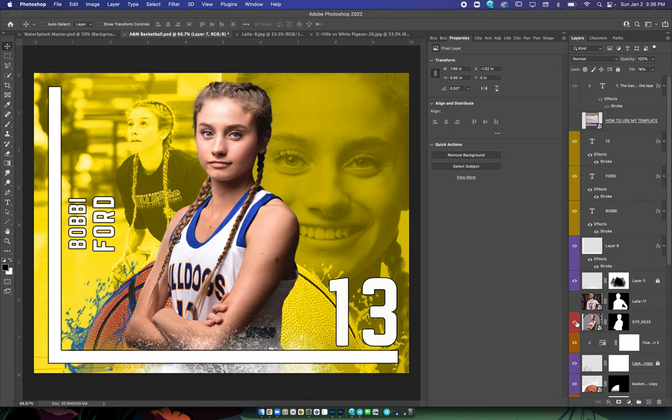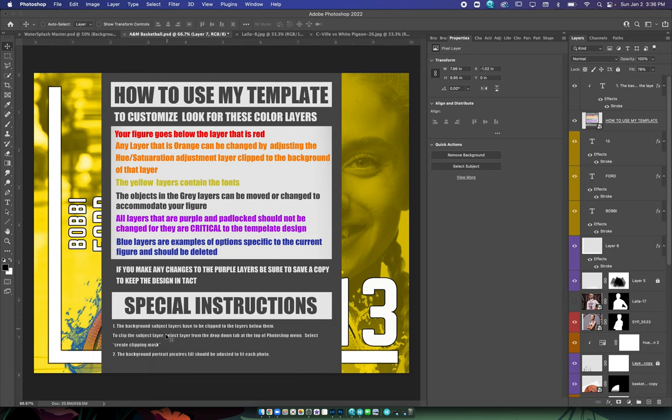The main one — the foreground one — that one's fine. You can just throw that one in right here on the red. The rest of them are going to be exactly the same with the layers. The only thing we have to watch out for is clipping the background pictures to the layers below it, in order to make sure the colors stay the same.